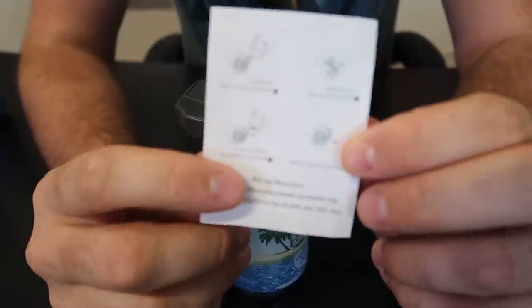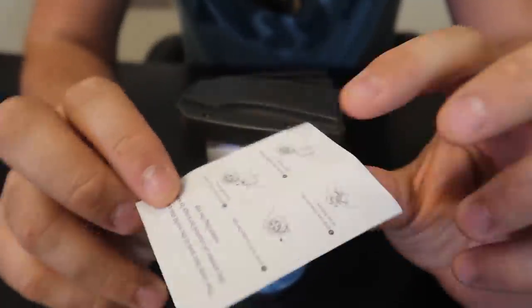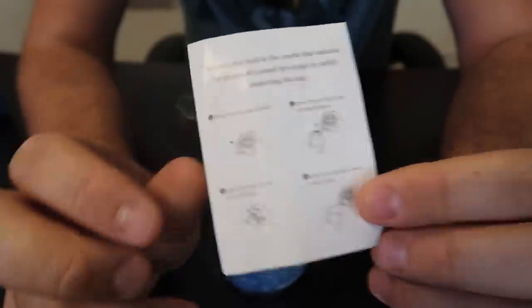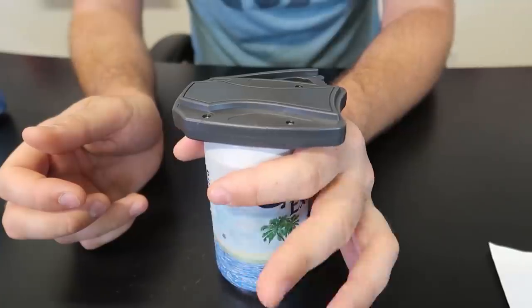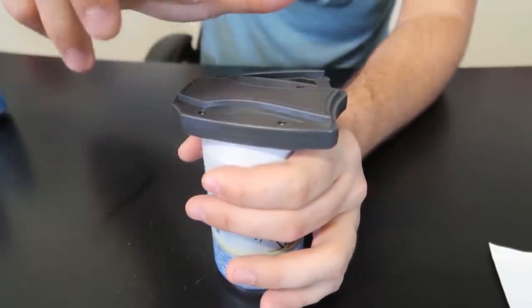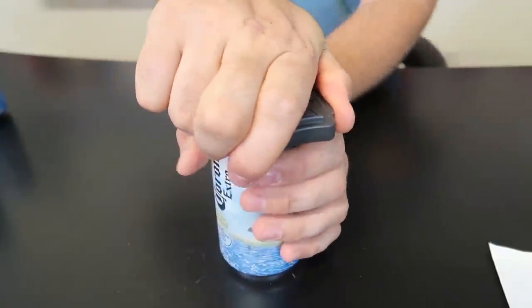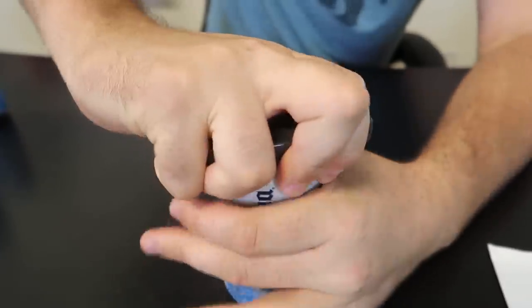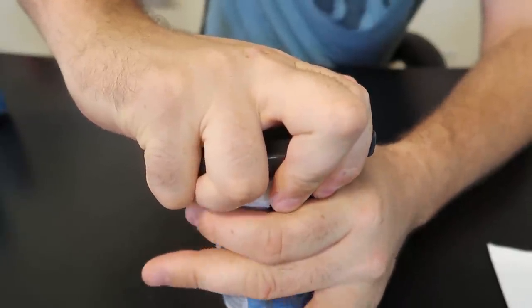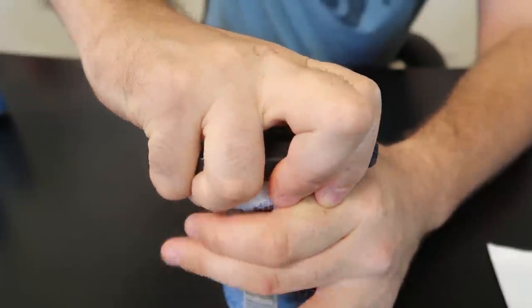I think the difference here — I made a mistake before — it says hold it on the top of the lip right here. I was holding it lower, so you want to hold it as high as possible, then grab it and squeeze. Nothing happened. It's supposed to pop all the way through.